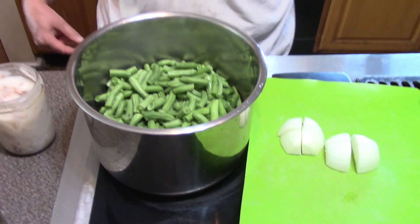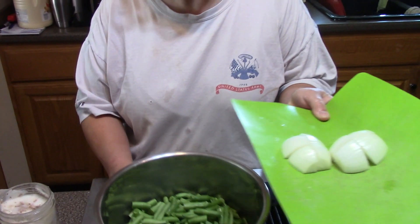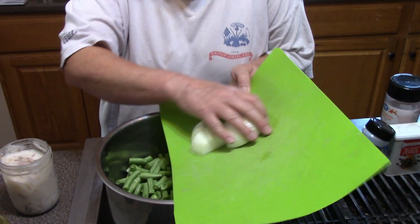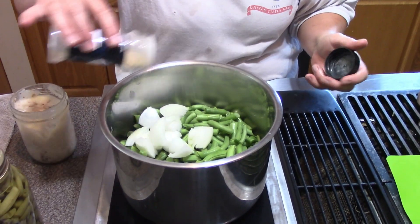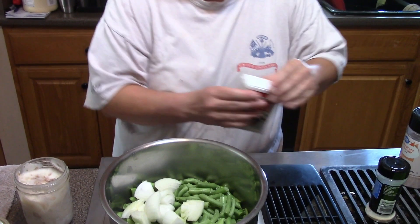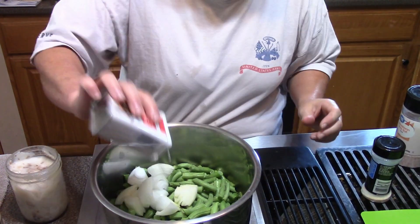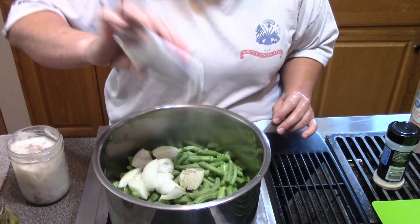I didn't measure them guys, it's just beans — who doesn't love green beans? These happen to be blue lake beans. They've already been washed, the ends taken off, and snapped. I have an onion cut in half, each half into four pieces. I have maybe a half teaspoon or so of garlic powder and a little bit of black pepper — this is up to you folks, you can always add on your plate but you can't take it out.